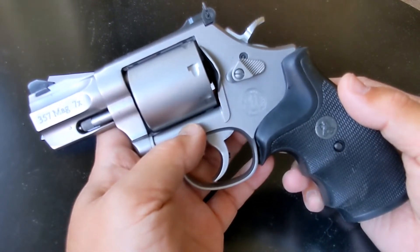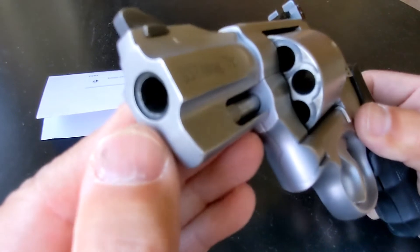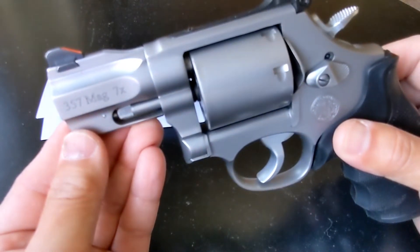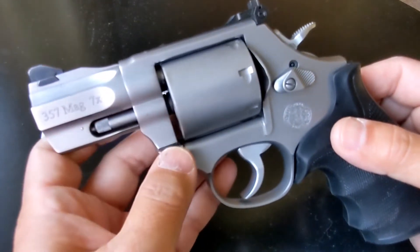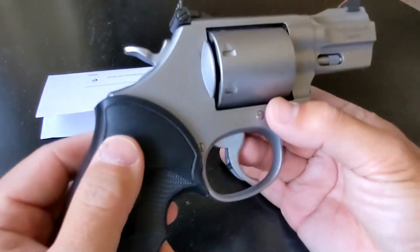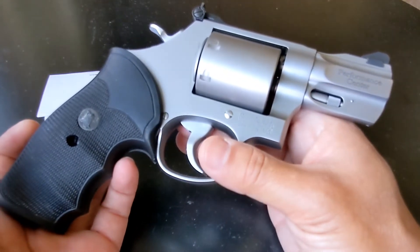Very soft recoil for 38 Special — I would say less recoil than a nine millimeter from a semi-auto. Look at this barrel — it's crowned nicely. You've got to love the seven-shot capacity. They have an eight-shot model, but to me seven shots of 357 Magnum is already a handful. Everyone has their preference, but to me seven shots is great — you have one extra shot that could be a surprise to a threat.